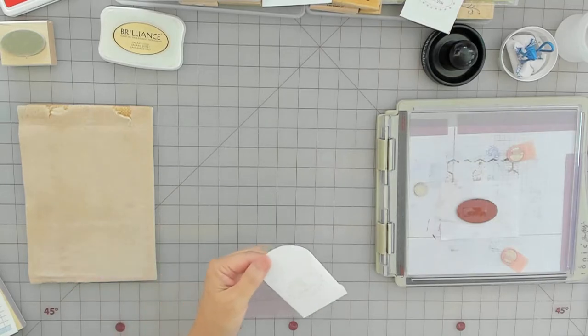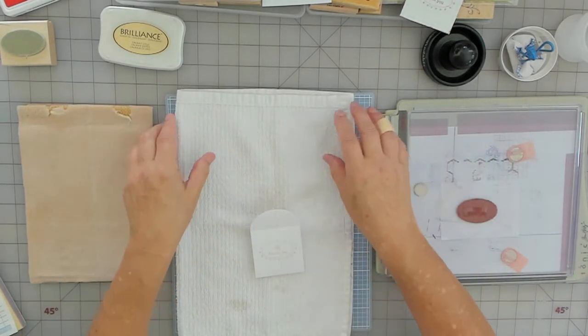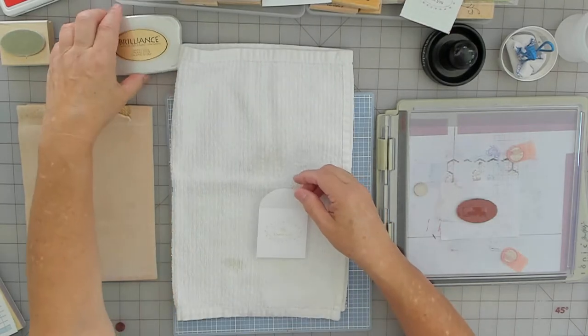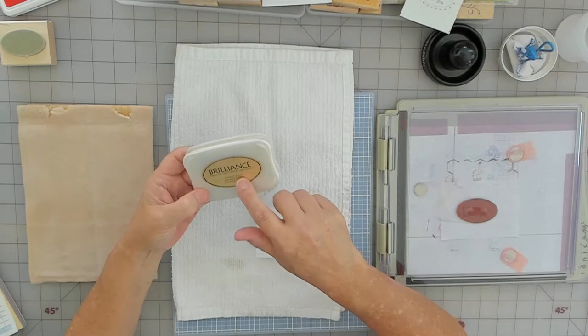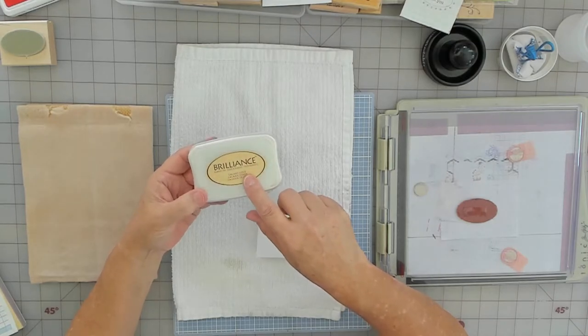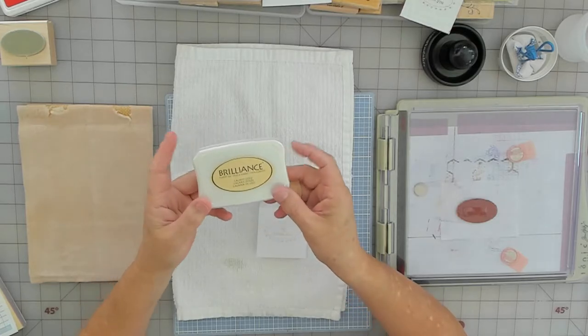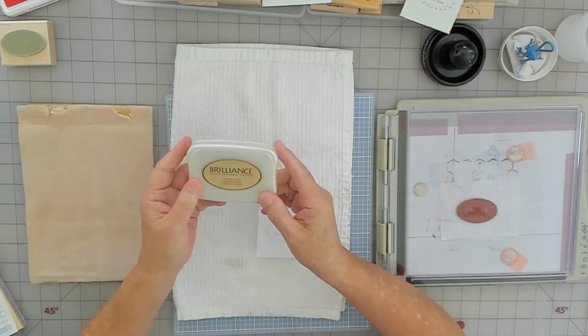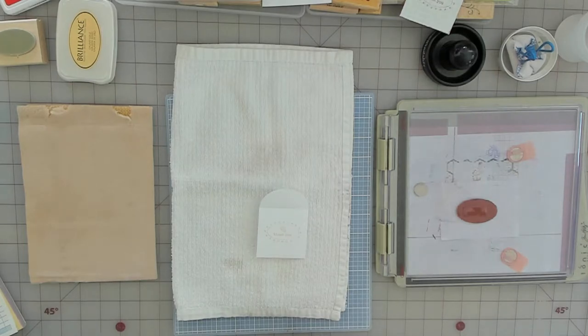I'm going to heat set this and then I'll show you how I do the gold. This is not how I'd normally do the gold because it's very faint. This would actually be good on dark cardstock like red, black, or green for Christmas.